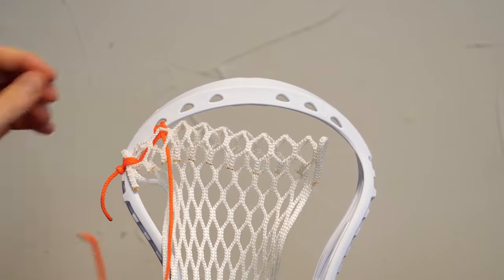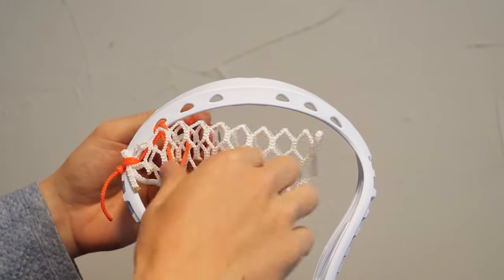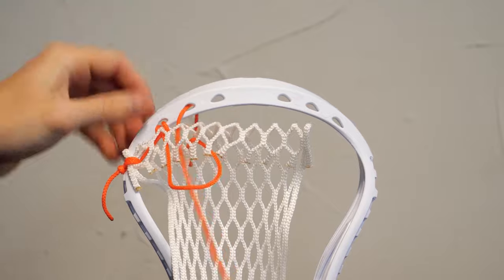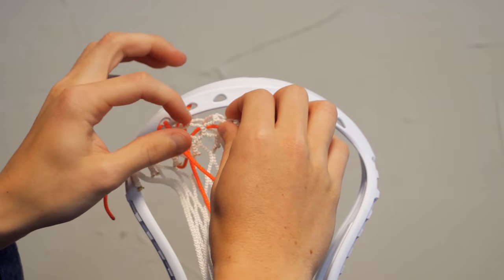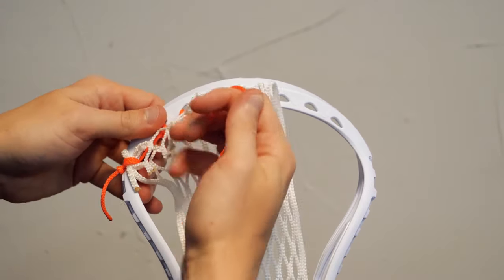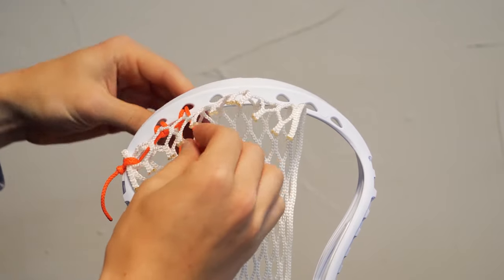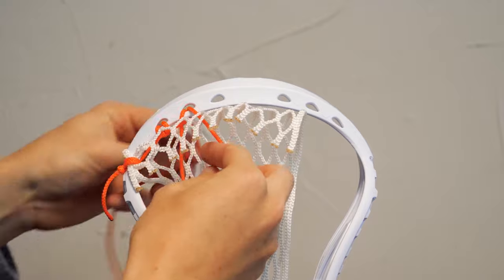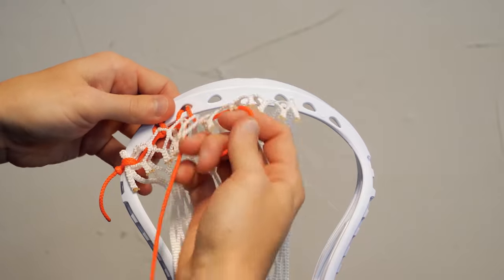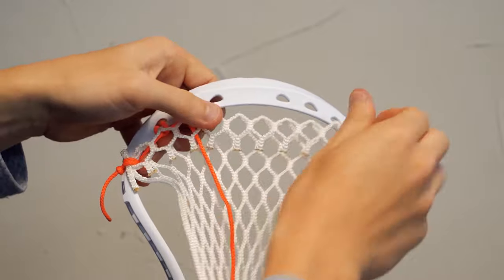We're going to go through it a few more times so you guys can get a hang of it. The second one is the same exact thing — through the back part of the mesh, front of the head, down through the top. On this one you can kind of see the top is going to be connected here and here, so it's easier to find the top on that second one. Pull it down nice and tight, and now we're doing the opposite — up through the top, through the back of the head, keep the loop, out through the front of the mesh. String goes through the loop, pulled over, nice and locked up.